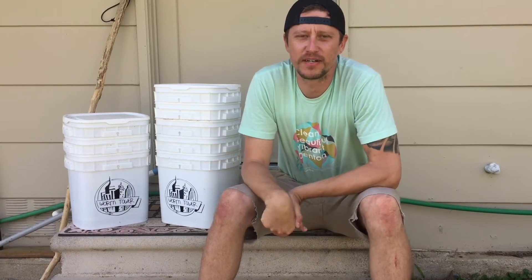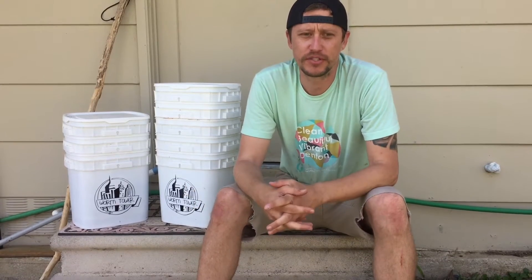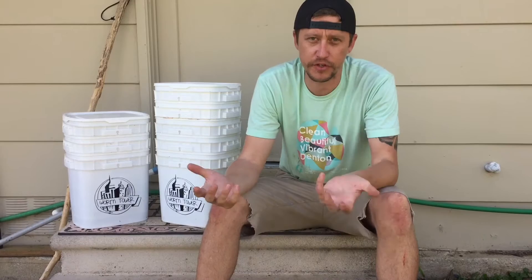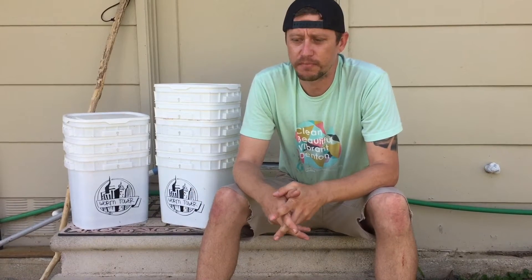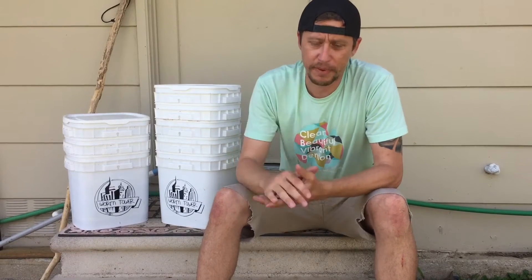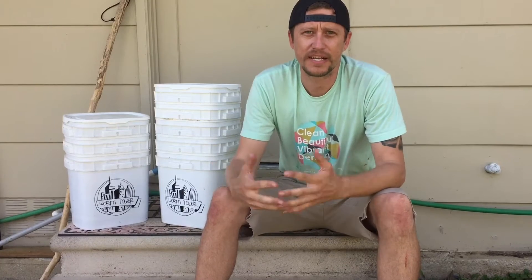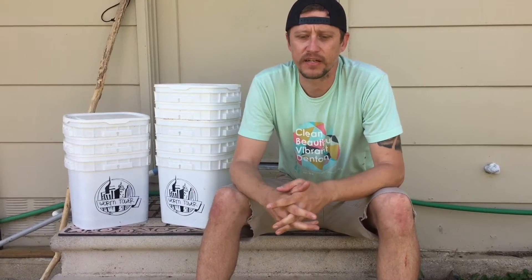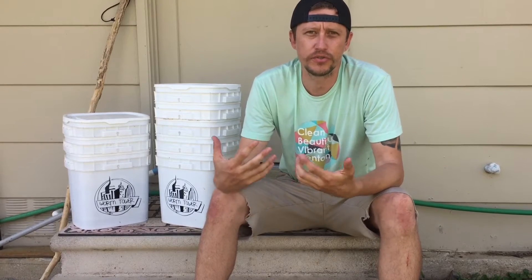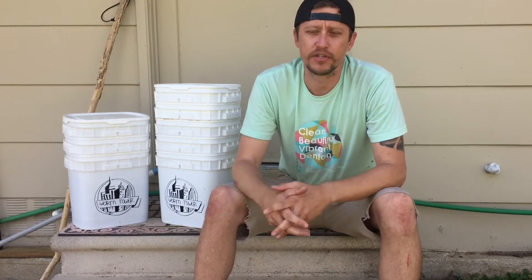Hey guys, welcome to Mayfield Family Farm. Doing a new video today that is exclusively about vermicomposting or composting using worms. Maybe a lot of you guys for your gardens have gone to the store and bought worm castings and you see how expensive those are just for a single bag. And many times the castings are so old that some of the bacteria is no longer alive. The power of doing your own vermicomposting is that you get to use the nutrients and microbes and bacteria that's still alive, that's healthy and beneficial for your garden.